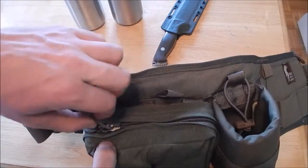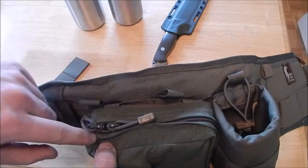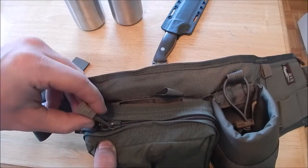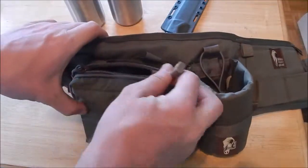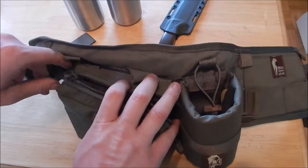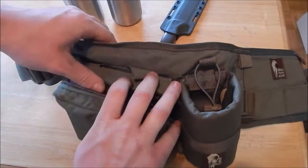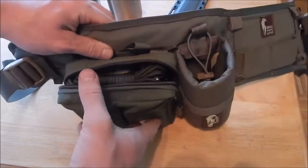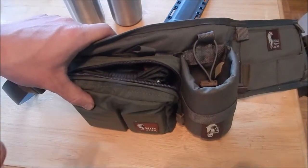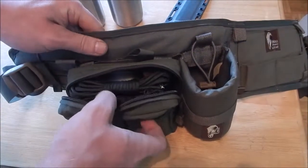Moving on to the zippers — I'm pretty sure these are some type of YKK zipper. What I like is they use paracord, or 550 cord, as zipper pulls. The reason I bought this pouch is that a lot of times in my backpack I just have a lot of small stuff strewn around everywhere. So this is kind of a catch-all utility pocket.